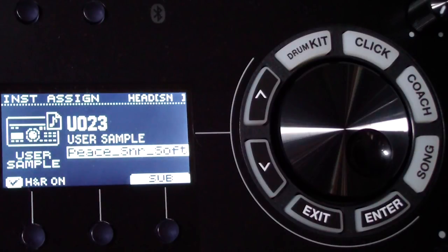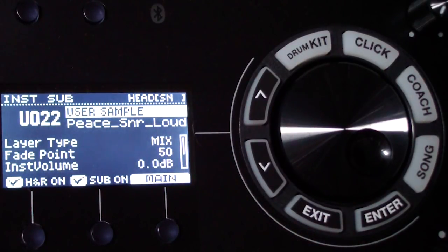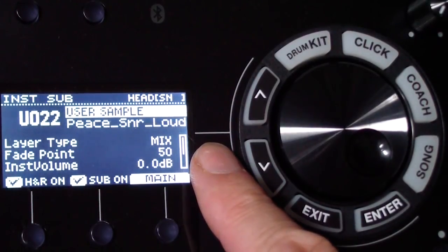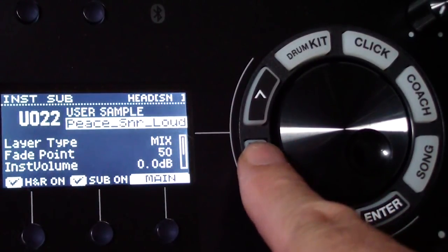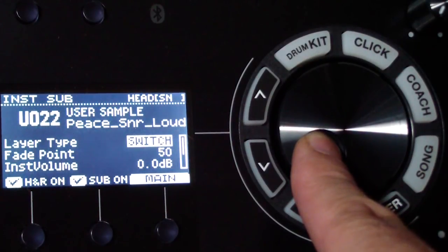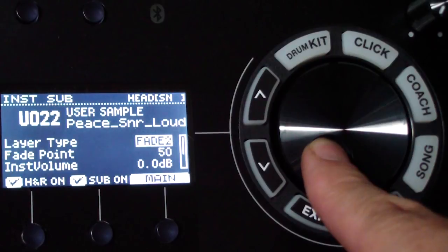In assign under sub, there are options: mix, fade point, instrument volume. 'Mix' means both sounds are there all the way through regardless of how hard you hit. There's also a 'switch' option where it abruptly changes to the loud sound halfway up — that's not great as it sounds unnatural. The best options are 'fade one' or 'fade two,' which allow the sound to gradually change as you hit the drum harder.